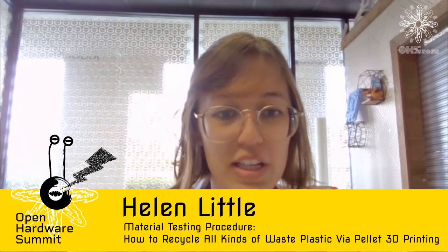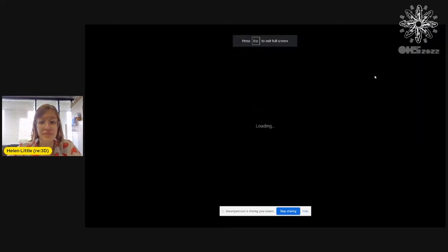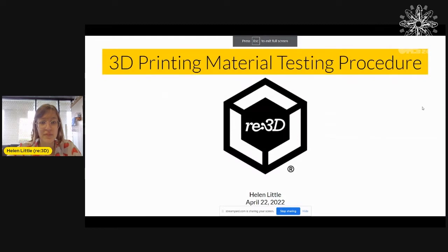Hello, thank you for that introduction. So hello everyone, my name is Helen Little and I'm from a company called Re3D, and I'm here to talk about a 3D printing material testing procedure.